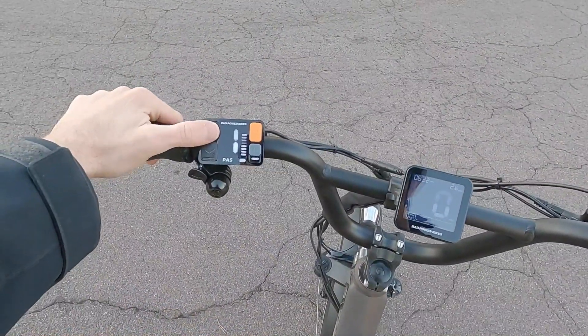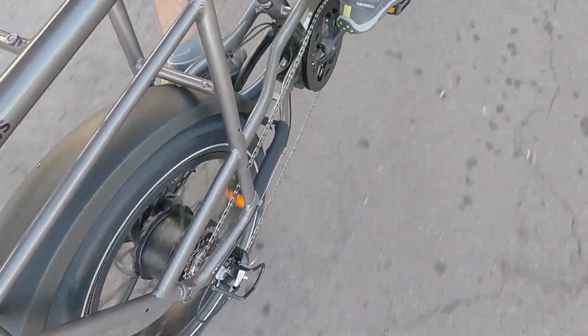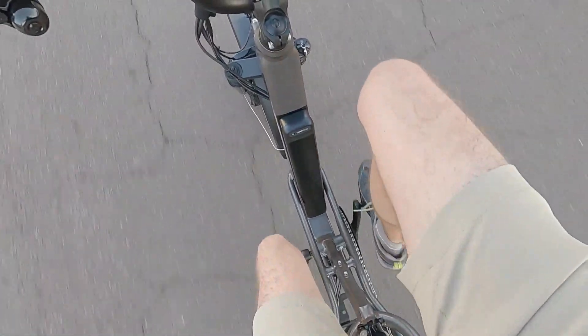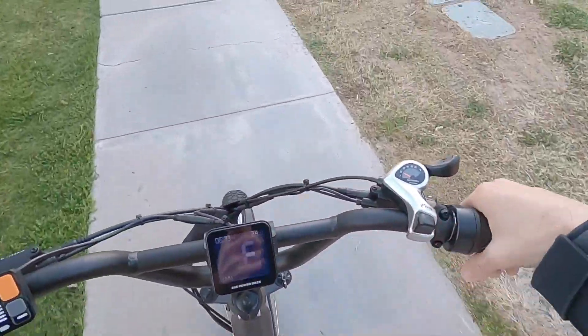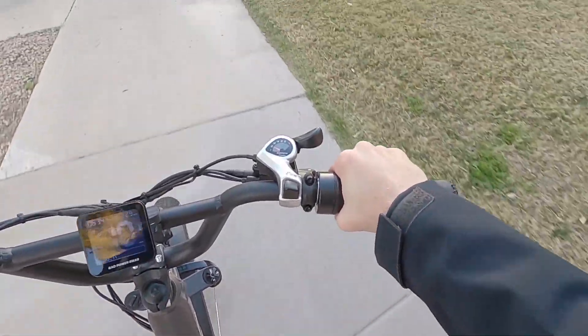Starting the ride test in the highest assist level so you can really hear the motor. Pedaling takes off quickly, and you can shift gears to get the perfect cadence. One thing I love is that even in zero assist you can still use the throttle — great for soft terrain or giving your legs a break, without accidentally triggering pedal assist. It feels like a little moped or scooter.